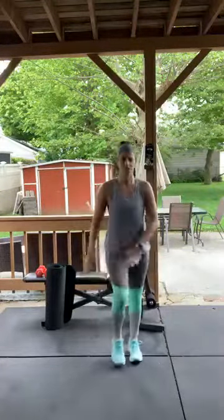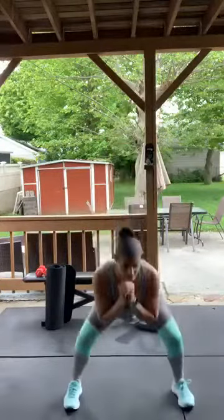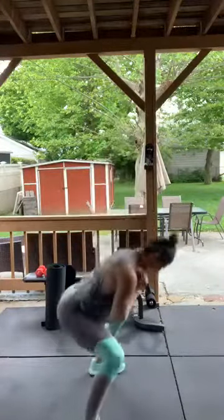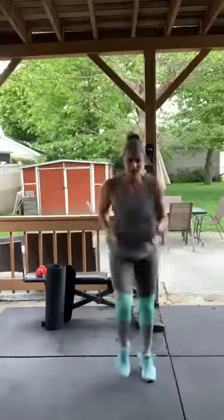Take a break — grab water anytime you need it. One more set of squat jacks, almost done with circuit one — you've got about a minute and a half left. Next up: sprints. Running as hard as you can. If you can't sprint, just jog in place, or do a speed jog.